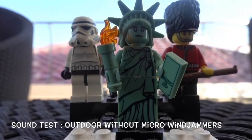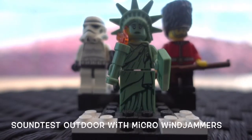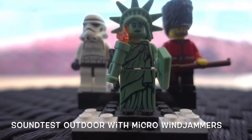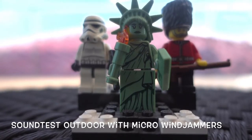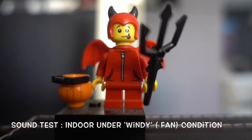This is a test for sound outdoors under slightly windy conditions — sound test of the Sony RX100 5 with the micro windjammer on. The fan is blowing towards the direction of the camera. This is a sound test for the Sony RX100 5 without the micro windjammer, with the fan blowing towards the camera.